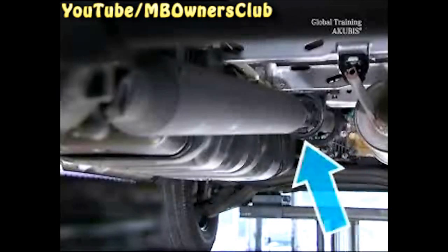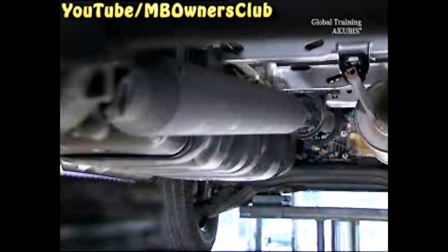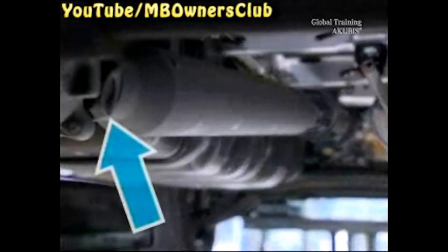The driveshaft is secured to the vehicle at four points: at the front at the gearbox, on the safety bar, at the center support bearing, and on the rear axle.